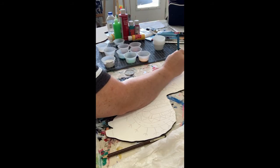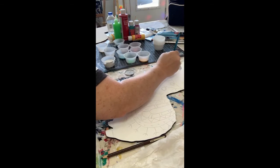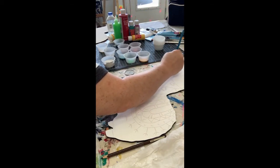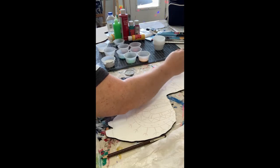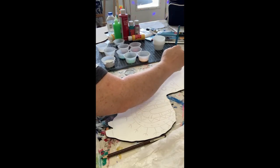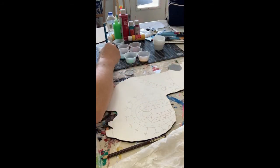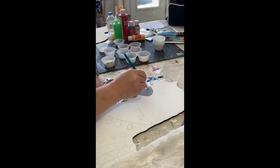I'm going to use that gray for the nose and for the hooves. Remember to get all that paint smoothed out so you don't have ridges - you want a nice even coat. I'm going to take a little bit of white on my brush while it's still wet and smooth it in there so we get some little highlights.